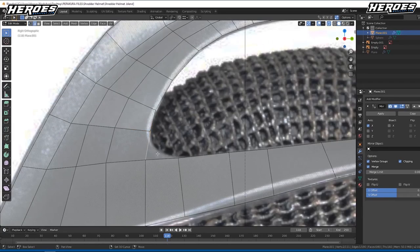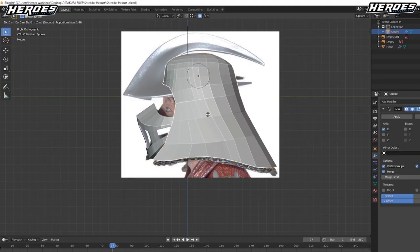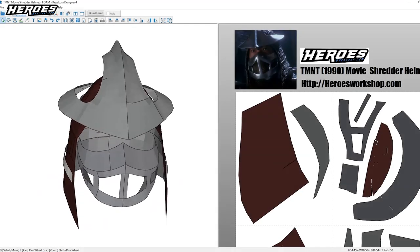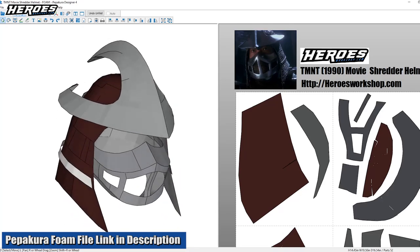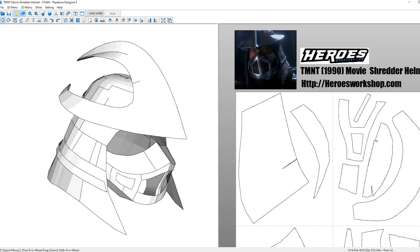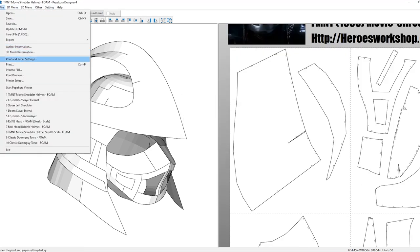I 3D modeled the helmet in Blender. I did it in low poly without any thick details, which is perfect for foam Pepakura. Once the model was done I imported it into Pepakura Designer. The Pepakura foam file link is in the description if you'd like to get it and build your own. Before I print the model I removed the texture — it's the button next to the light bulb you see here — that way you don't waste ink. Once I did that I changed the scale to my head width. The helmet's pretty wide so I set it to 10.5 inches wide, and once that was done I printed it and got started.